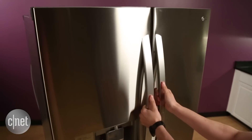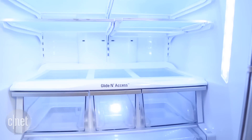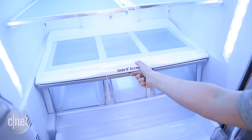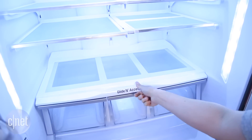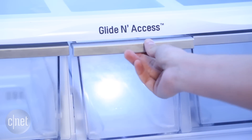The refrigerator offers about 30 cubic feet of total storage space, which is quite a bit. You get 19.5 of those cubic feet up in the fridge compartment itself. It's a nice interior with sturdy construction and shelves that slide in and out and move around easily. The drawers glide really smoothly — it all just feels nice.